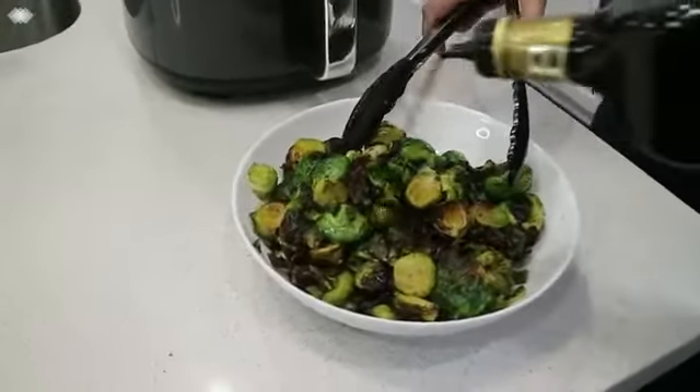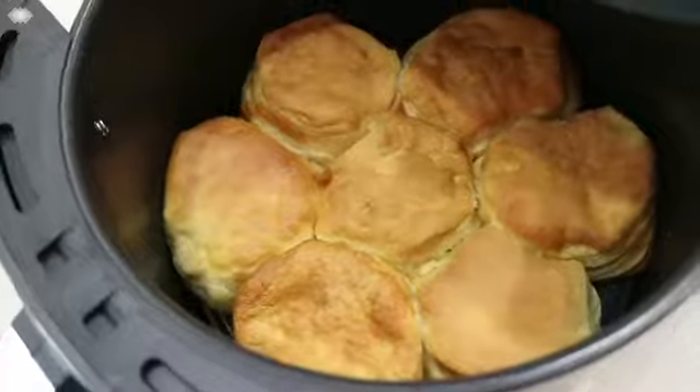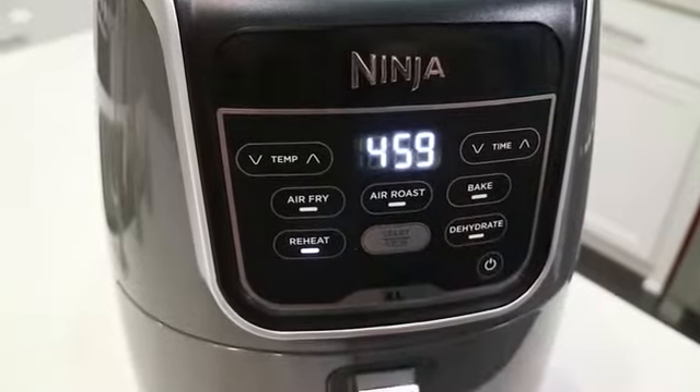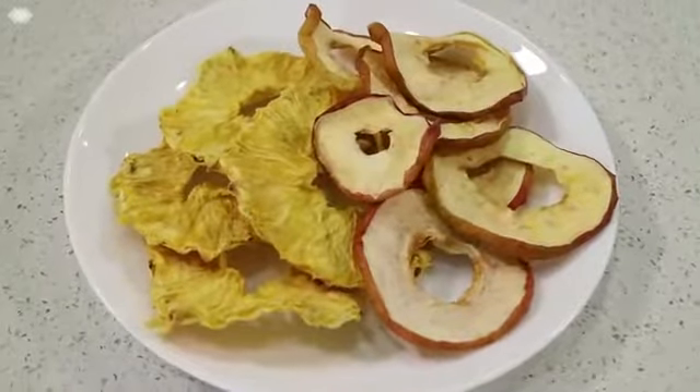That's my family's favorite. Make your favorite baked goods like biscuits, brownies, and mini pies using the bake function. The reheat function is perfect to warm up leftovers, and I love the dehydrate function for easy snacks like dried apples or pineapples, which my kids absolutely love.